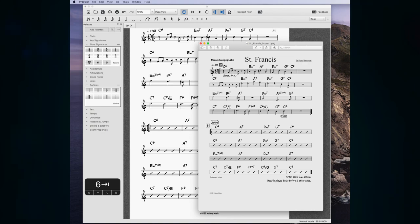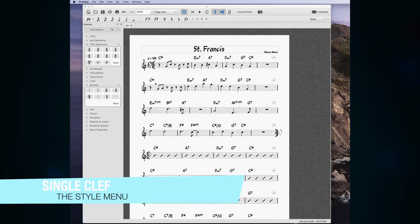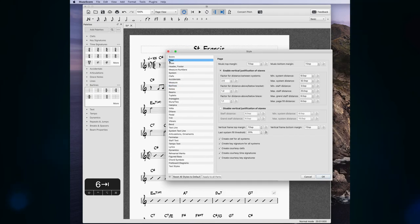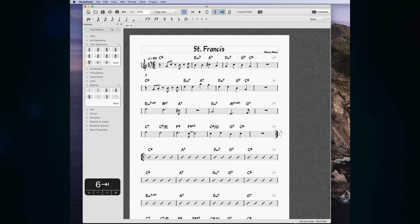Chord symbols are finished. You'll notice that this style of lead sheet has only one treble clef and a bar line at the beginning, which is not how MuseScore looks by default. To fix this, go to Format > Style > Barlines > Barline at Start of Single Staff, then go to Page and turn off 'Create clef for all systems.' Now we have our bar line but not the clef repeating on every line.